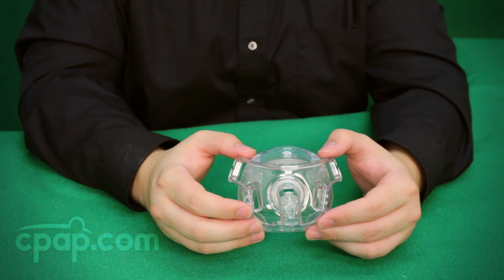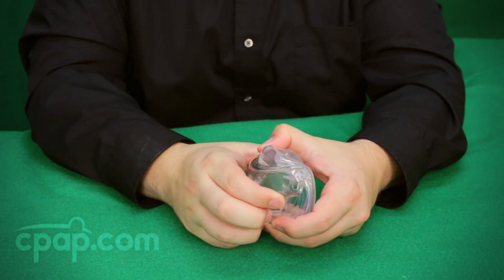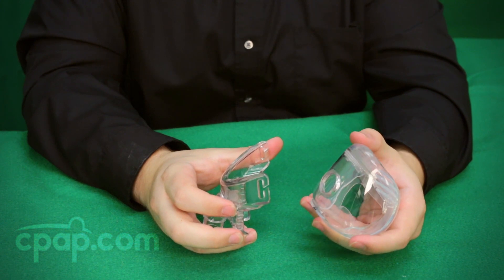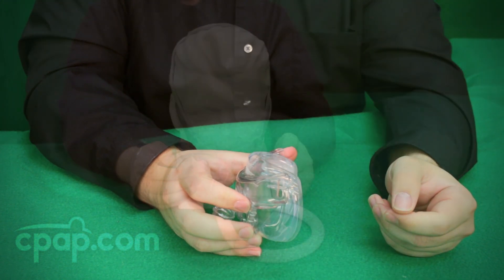The Amara View is available in small, medium, and large. The Amara View frame will fit all three sizes of cushion. So if a larger or smaller mask is needed, only the cushion will need to be purchased and can be added to the existing frame.